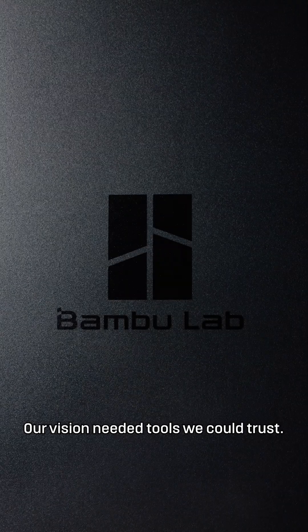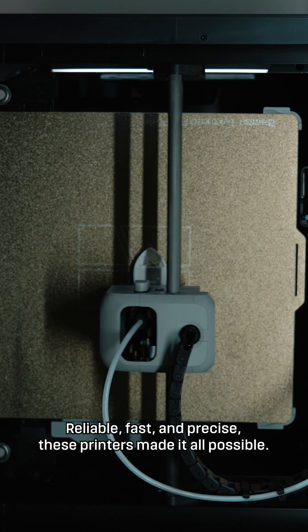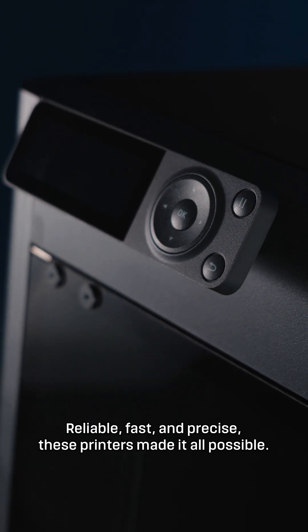Our vision needed tools we could trust. That's where Bambu Lab came in — reliable, fast and precise. These printers made it all possible.